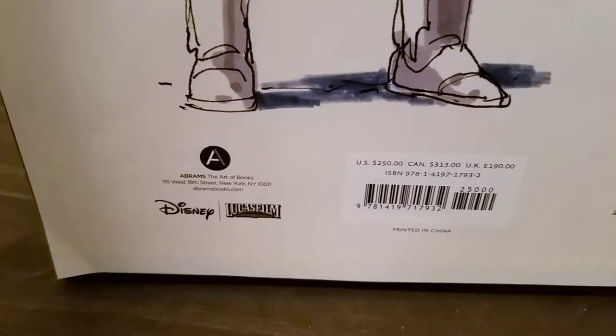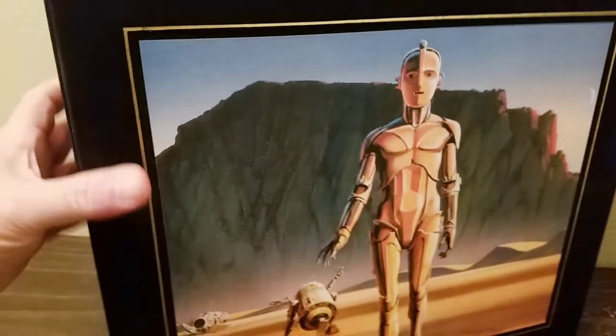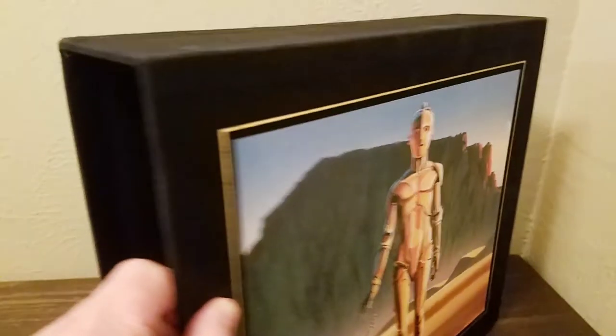Of course, Disney released it with Lucas. Abrams is the publisher. So what I'm going to do here is pull out the books and show you a little bit about it. This thing weighs a ton — about 25 pounds.